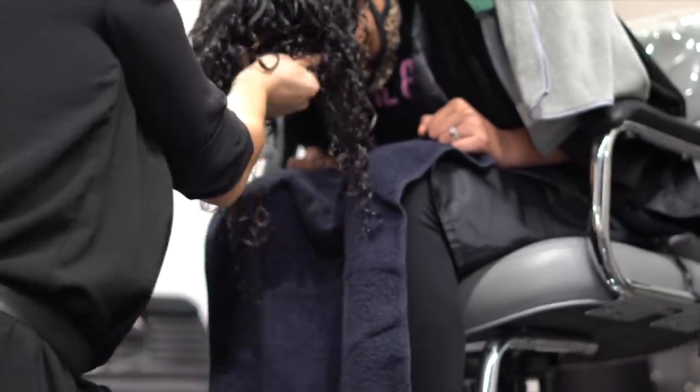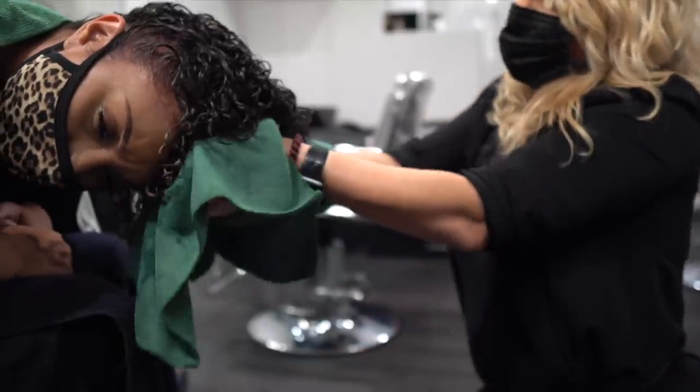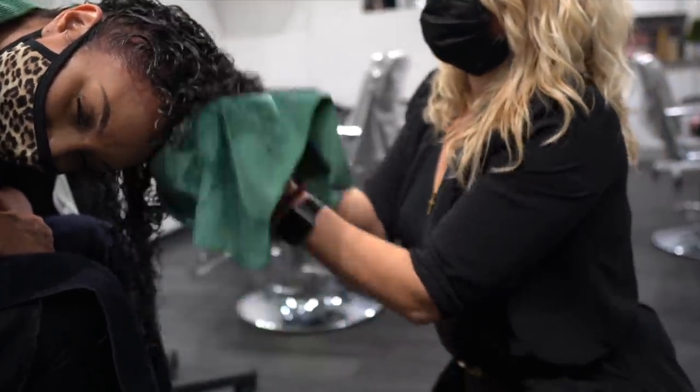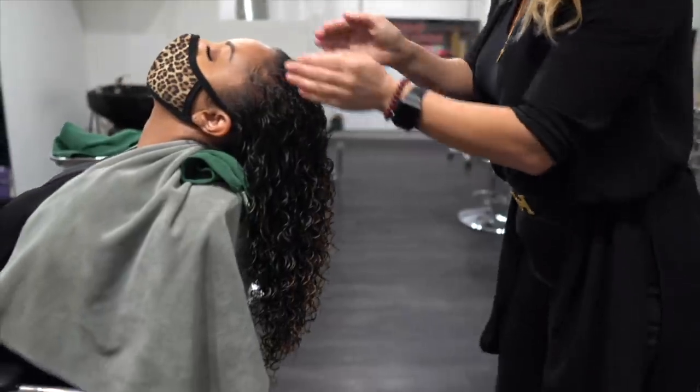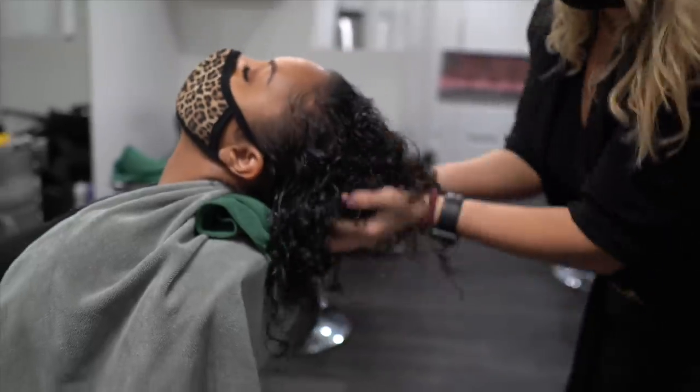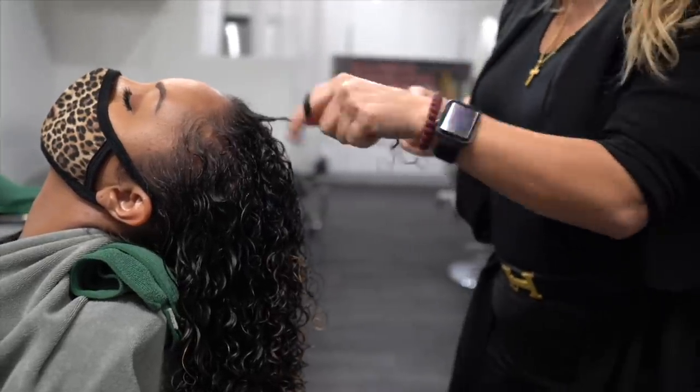And now my favorite part — the styling. This is the CurlSmith Scout Recipe Hydro Style Flexi Jelly, which is a level seven in the hold department when it comes to gel. This is one of my favorite gels. It has hyaluronic acid, so it's going to give you that moisture. It has organic lavender. It's made for curly or wavy hair — it's a medium hold, lightweight, and gives you beautiful definition.